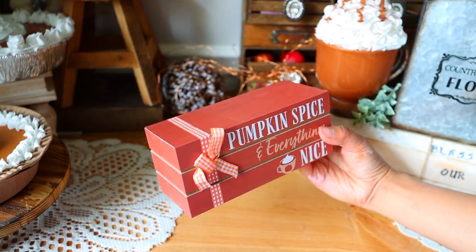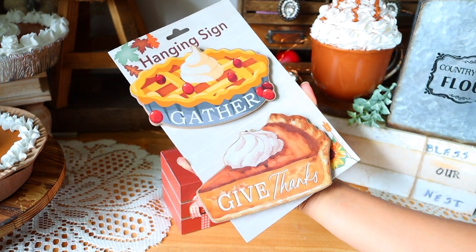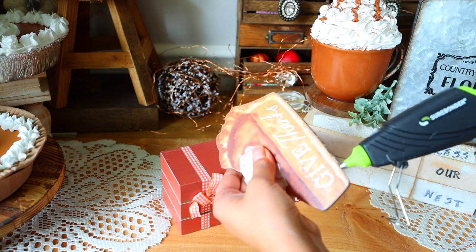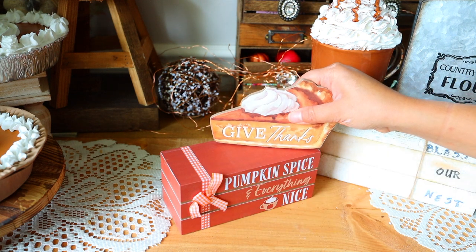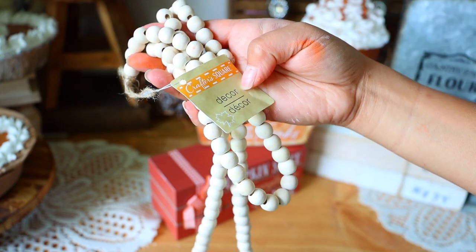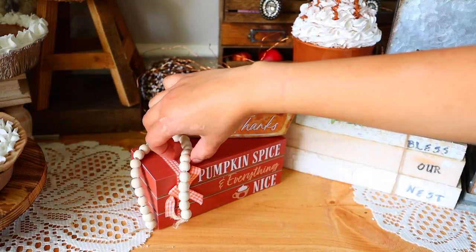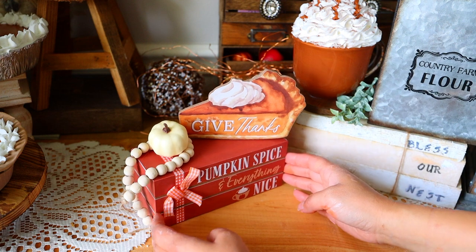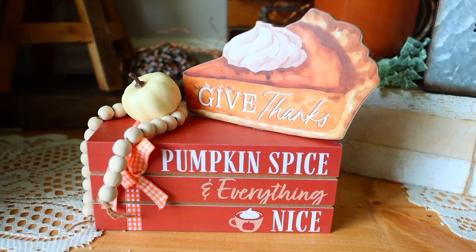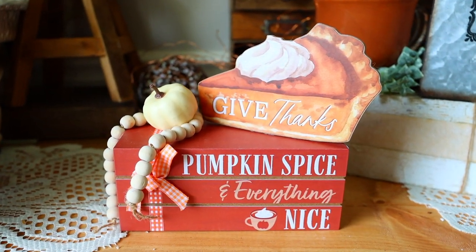Dollar Tree right now is carrying decorative books with so many cute designs. I thought this one would pair well with the hanging signs Dollar Tree has right now. I glued a pie piece to the top of my books, then added a wood bead from Dollar Tree and a pumpkin — just an idea of how to spruce up the books a little more than just leaving them on their own.